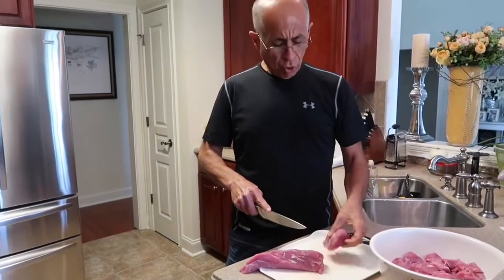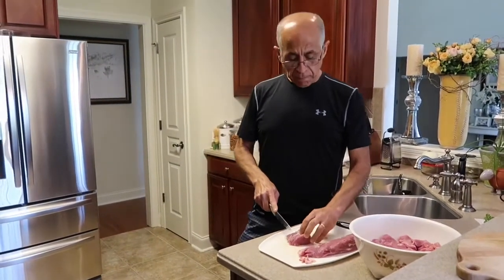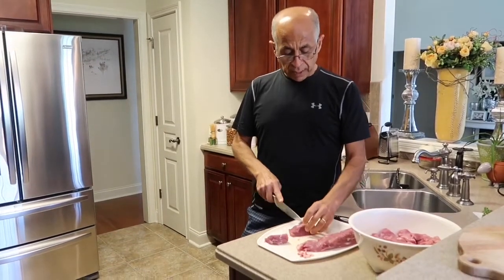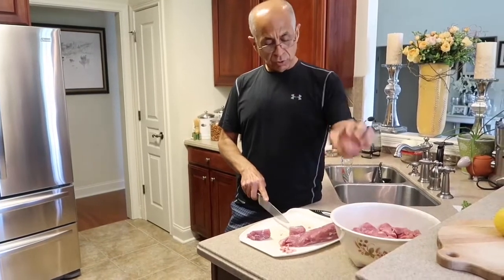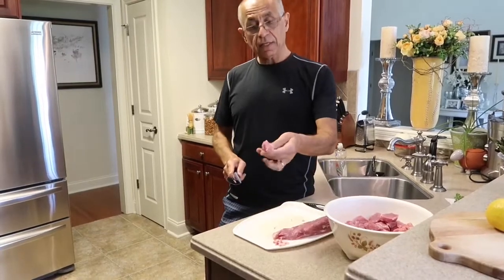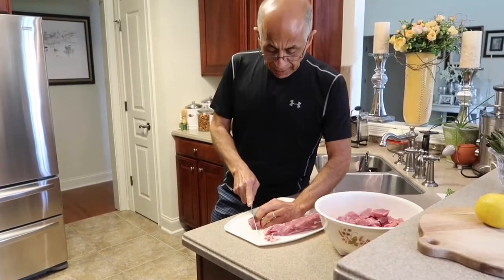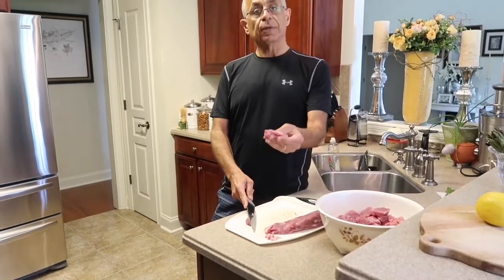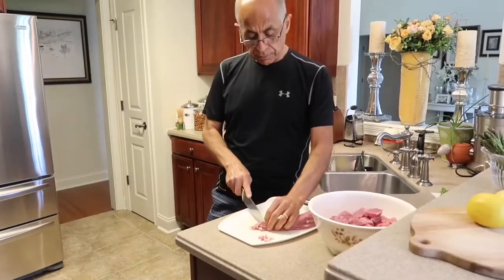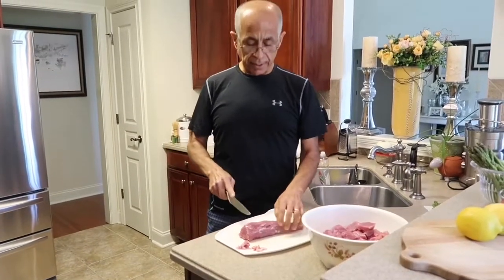Then what you want to do is make these pieces about one inch by one inch by one inch cubes, but there's no strict rule — as long as they're big enough that they don't melt on the barbecue and not so big that they don't cook. Sometimes if I can't get a perfect cube and I've got a long piece, I'll cut it in half in the middle and skewer it lengthwise. I'll just continue doing this, and once I'm finished I'll show you how to marinate it.